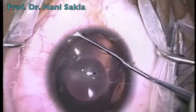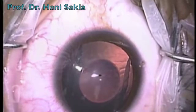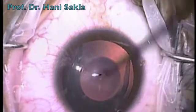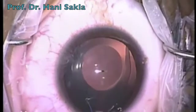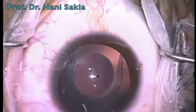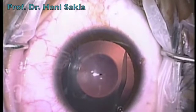Then through the main incision, we place the optic on top of the ICL and the proximal haptics of the ICL behind the iris. We rotate the lens to align the axis of the toric ICL in the direction and axis we want it placed in, to correct the astigmatism.